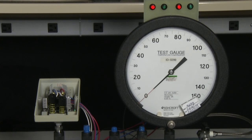Setpoints for the switch can be either increasing or decreasing on either the A or the B side. You have to be 3% of range apart in setpoints between the B and the A. However, the B has to be the higher of the two setpoints.